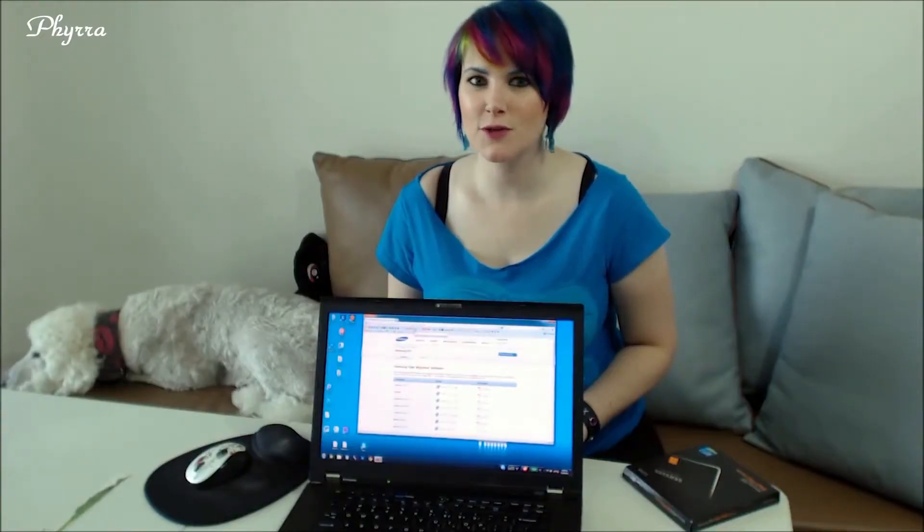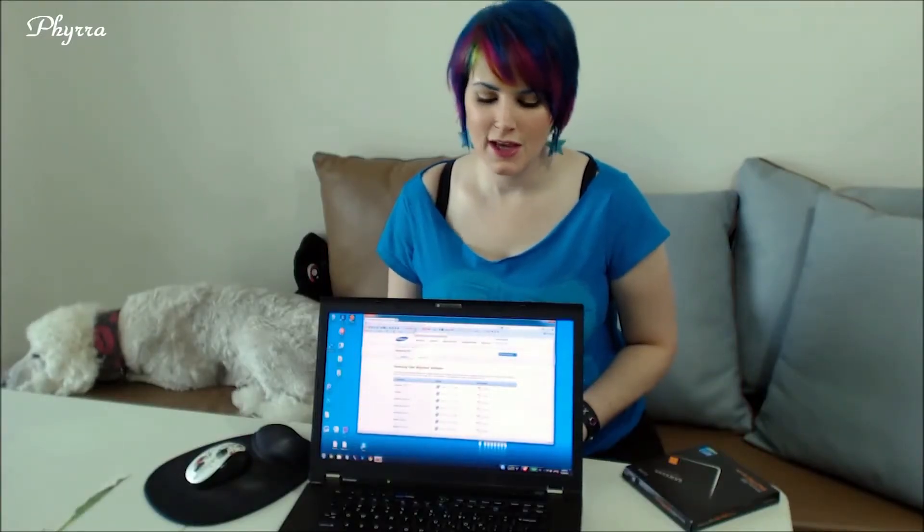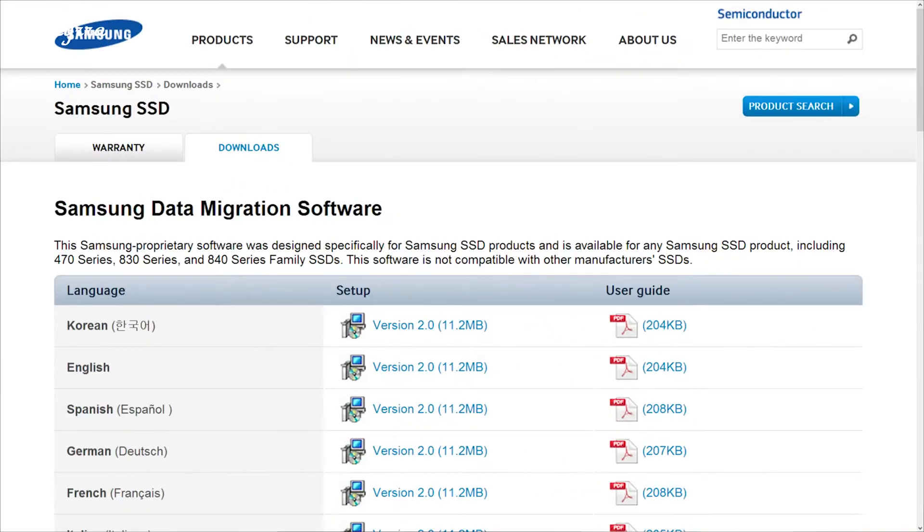The first thing you're going to want to do after you pick up your Samsung SSD is go to the Samsung website and download their data migration tool. Go ahead and select your language and download the software.